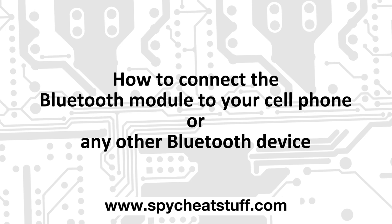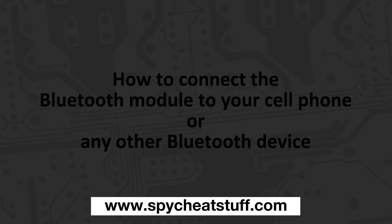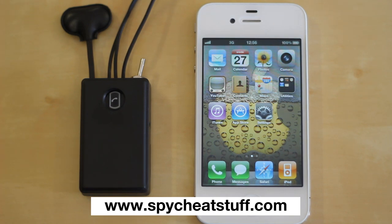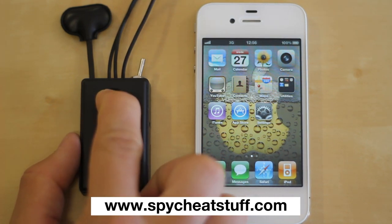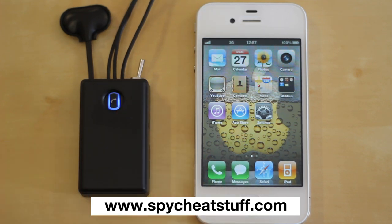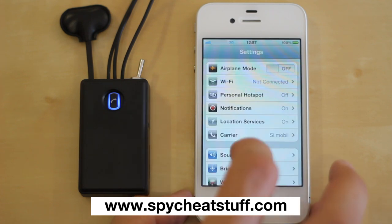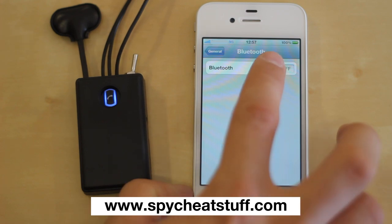To connect the Bluetooth module to your cell phone or any other Bluetooth device, press and hold the call button until the blue light stops blinking and remains on. On your mobile phone, search for Bluetooth device H9 and connect to it.